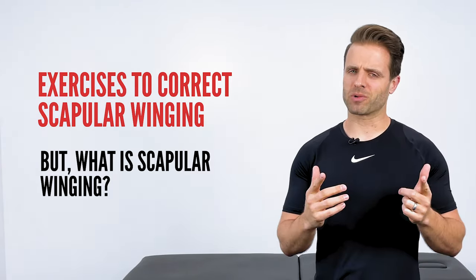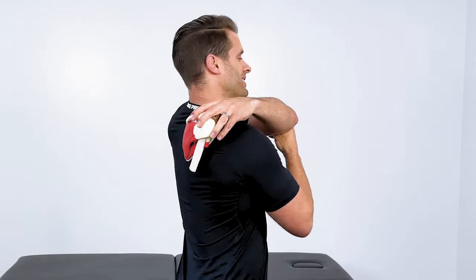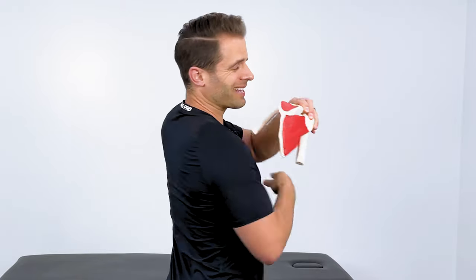Now what in the world is scapular winging? That's the name that we give when your shoulder blades start to look like this. Normally your shoulder blade is held right tight against your ribcage. However, in some instances of muscle weakness or muscle imbalance, that shoulder blade isn't held tight to your ribcage, and the inside border — this inside part of your shoulder blade right here — starts to come up like that, giving the appearance of wings in the back.